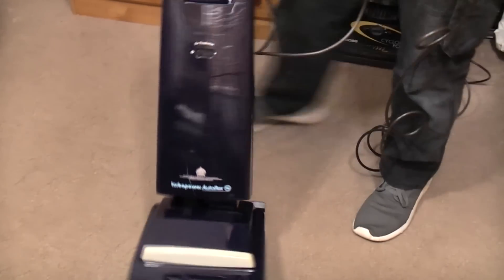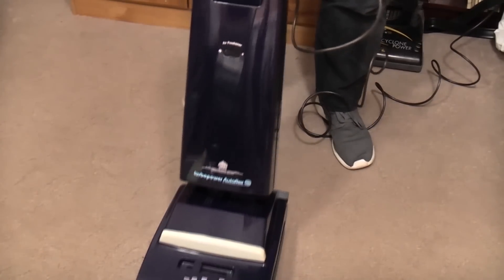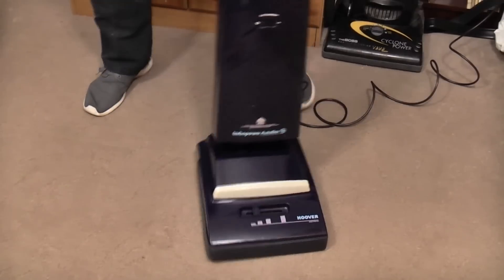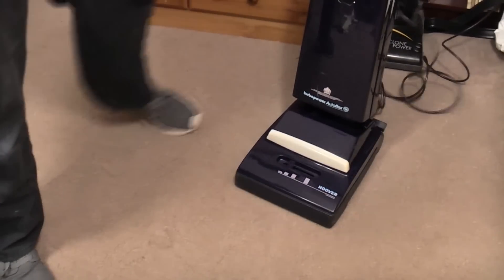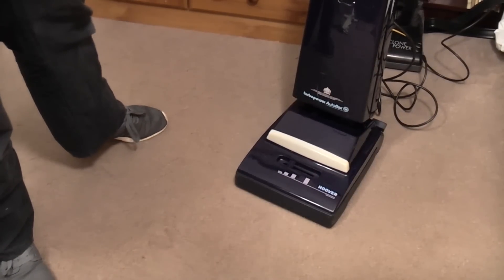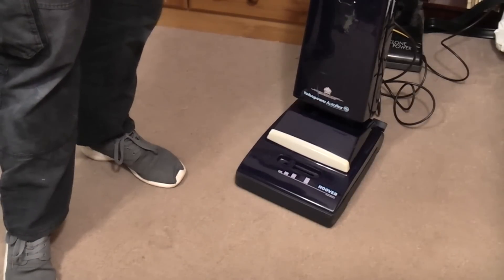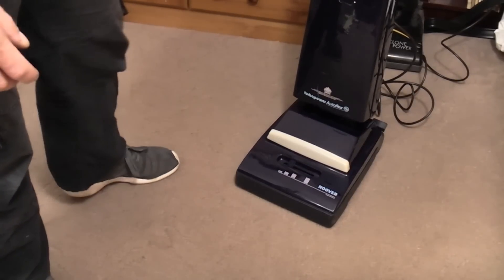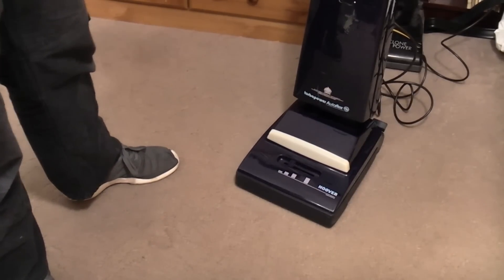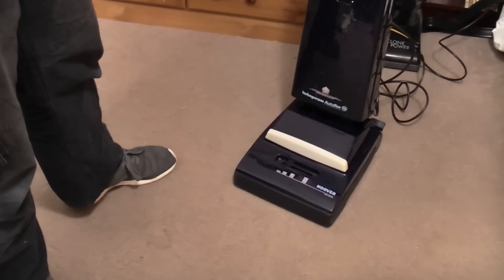Absolutely spot-on — that is working perfectly now with its brand new belt, brush roll, and new bearings all around: new brush roll bearings and new motor bearings. They really do make these old things work like new, regardless of how shiny it is. You can make it do that obviously without polishing it completely. Let's put some dirt down and make a mess.